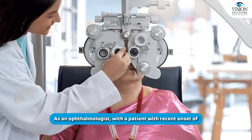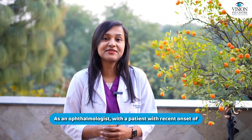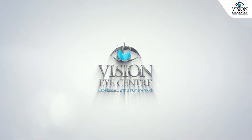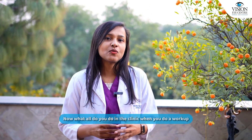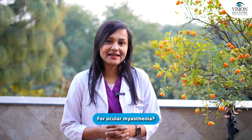As an ophthalmologist with a patient with recent onset of ptosis and/or double vision, you may have to work up the patient for something called ocular myasthenia. What do you do in the clinic when you do a workup for ocular myasthenia?